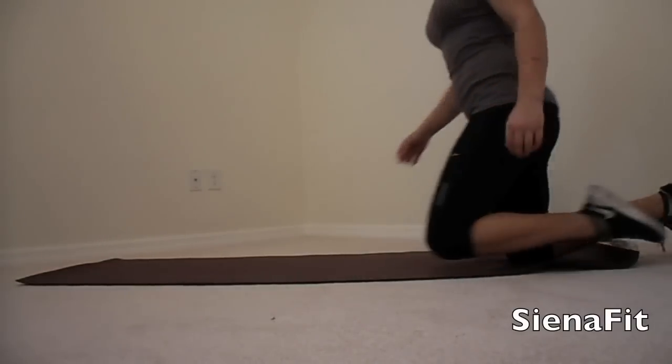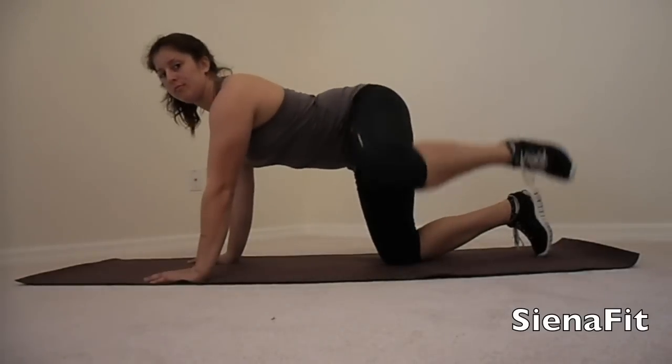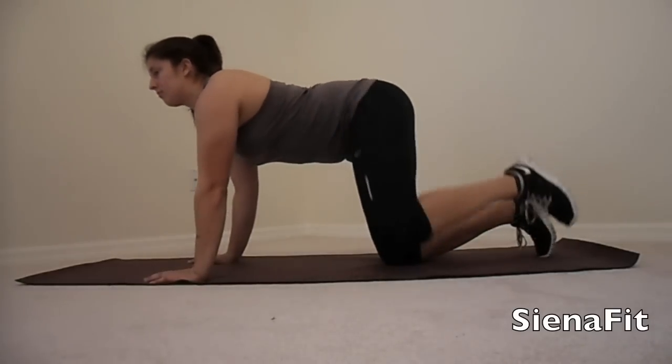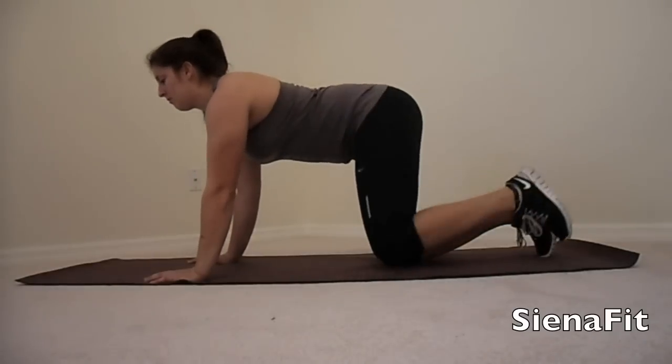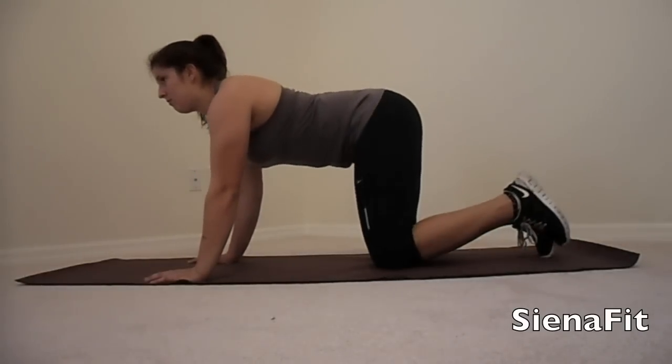First we are going to get on all fours. This first exercise is called fire hydrant. Just imagine a dog peeing — you're going to lift your leg up in a 90 degree angle for 15 repetitions.